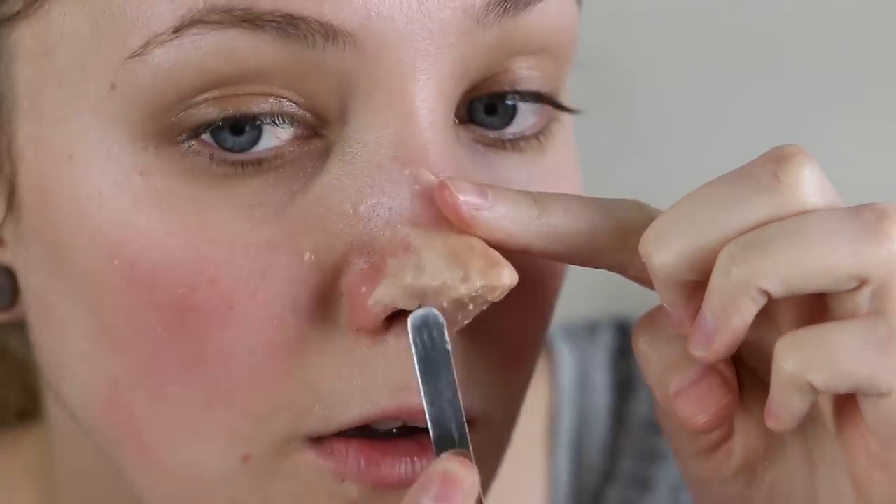I can either apply more wax or take wax away to correct the shape as I'm going along. This one was done quite quickly but if you take your time you can get nice edges and a realistic finish. I also use a stipple sponge to try and give it a skin texture and take out any excess shine.